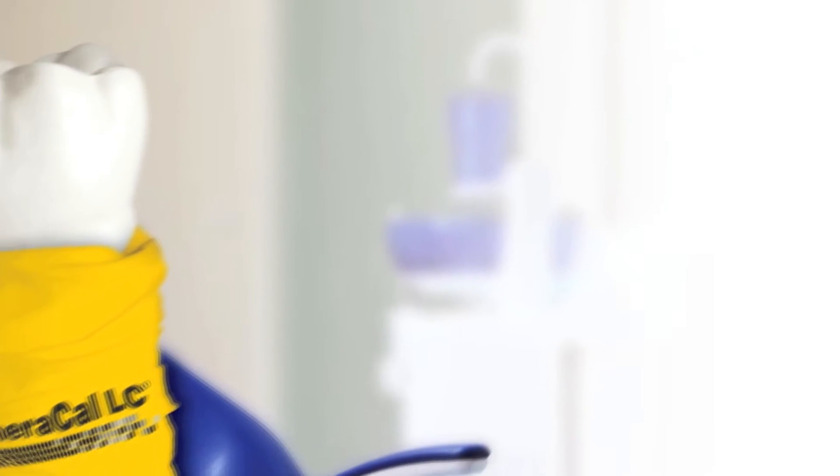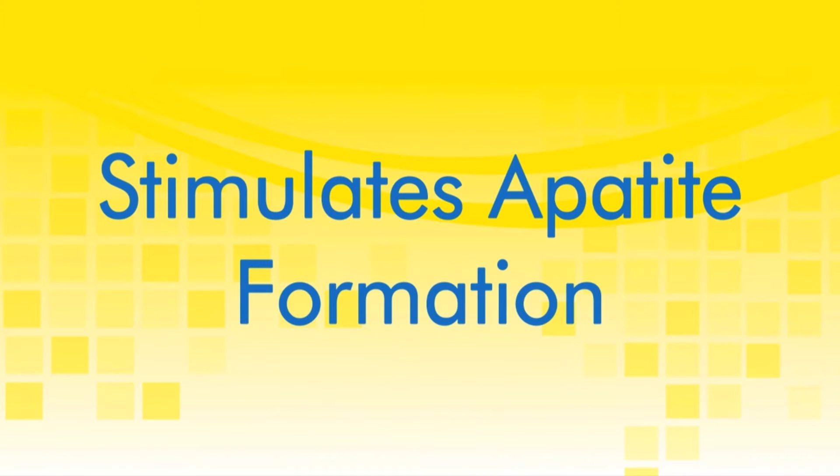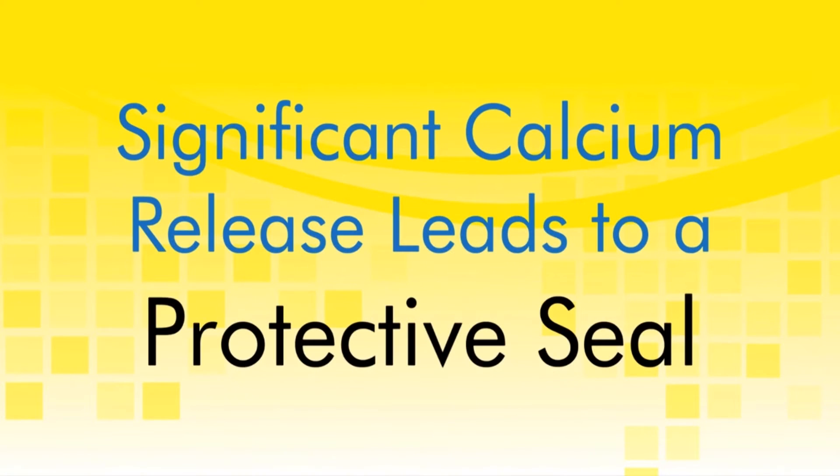TheraCal LC performs as an insulator barrier and protectant of the dental-pulpal complex and aids in the regenerative process. The proprietary formulation consists of tricalcium-silicate particles in a hydrophilic monomer that provides significant calcium release, making it a uniquely stable and durable material as a liner or base.